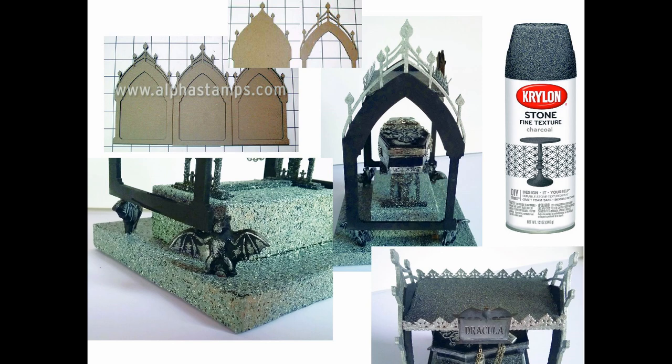I painted each of the overlays black and then painted the tops silver to make them pop. I decided to mount the arches on something to get the roof part up a little higher off the coffin, and I thought it would look cool to have bats around the edge with the arches resting on the shoulders of the bats. These are just black bat beads and I rubbed silver paint on them to pop out some of the detail.